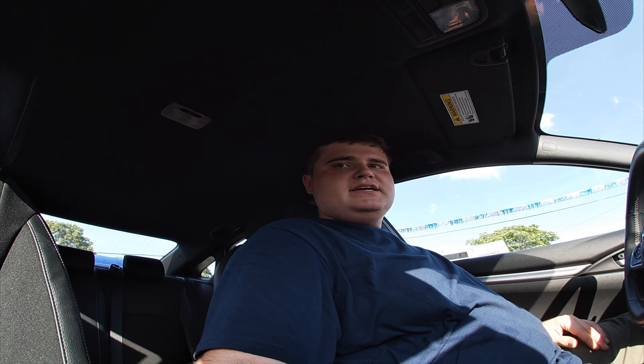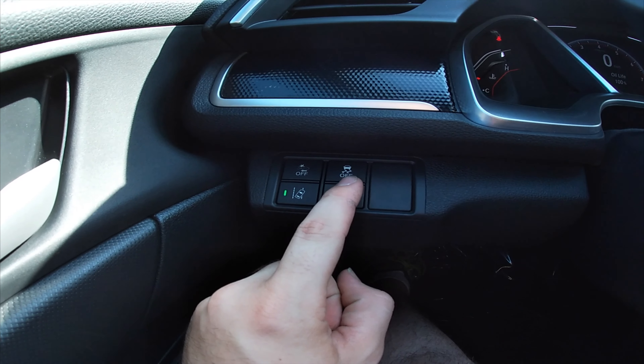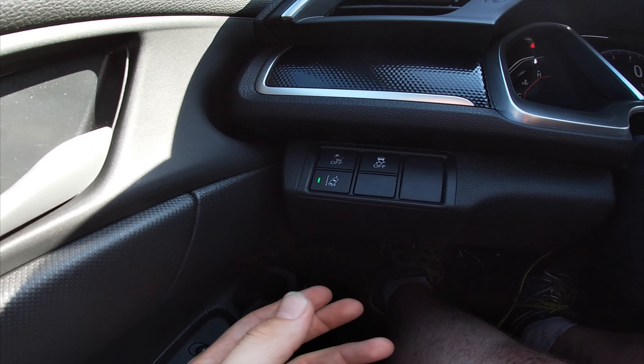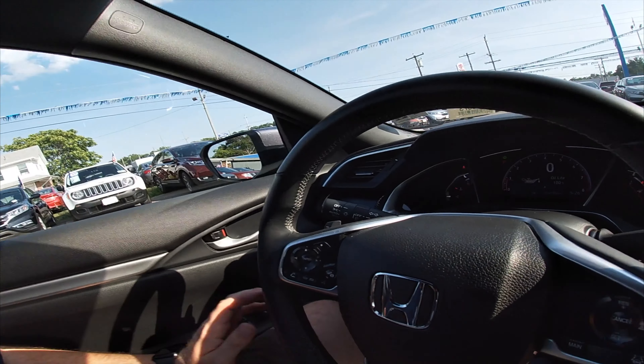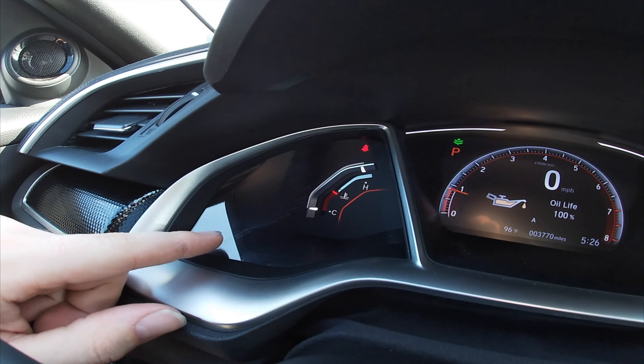Here is the window lock. You've got auto down and up — just press the button once and the window goes down, tap it again and it goes back up. That's for the front two windows, driver and passenger. This vehicle is also equipped with child safety locks, so if you've got kids you don't want opening the door while on the highway, you just press it and they're locked out.